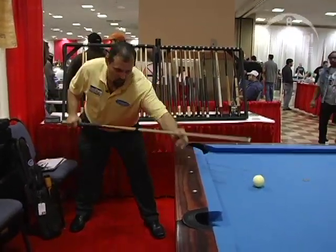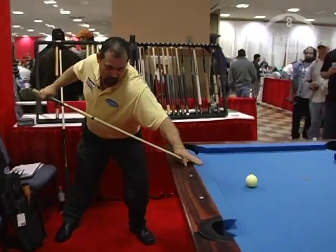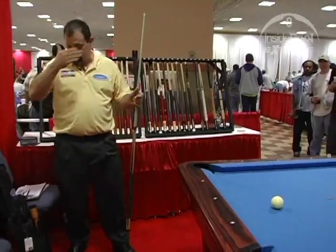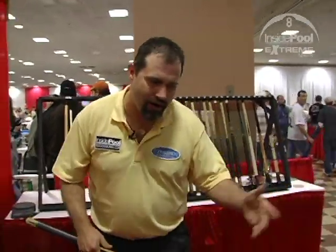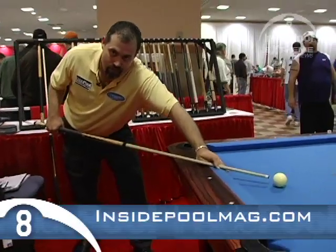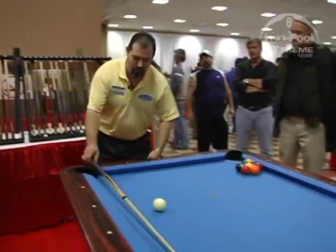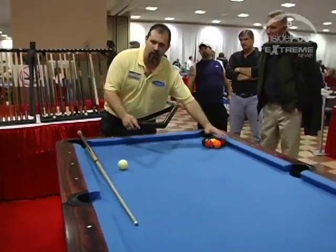One thing I'm a firm believer in is having balance so that you can transfer energy. Like any great boxer that I've ever seen that hits somebody, they hit somebody real hard with short compact motions instead of long. One of the things I do when I break one rack is I stay real close to my bridge. Let me break one rack and show you all a little bit about the fundamentals of how the transfer of energy works.